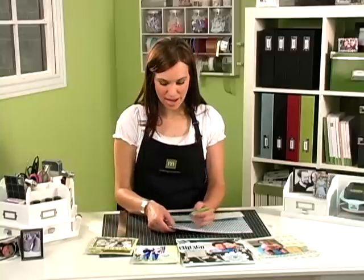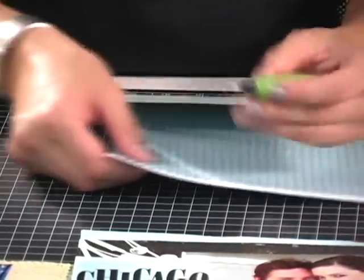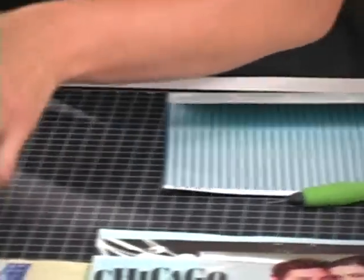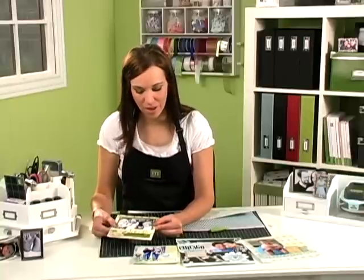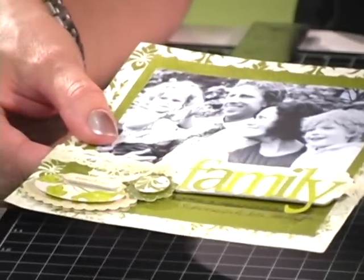The paper piercing end is great for punching holes and using for brads. Let me show you some samples of what I've done using this. On this particular sample, I've used the paper piercer to help me get the ribbon through this small hole.